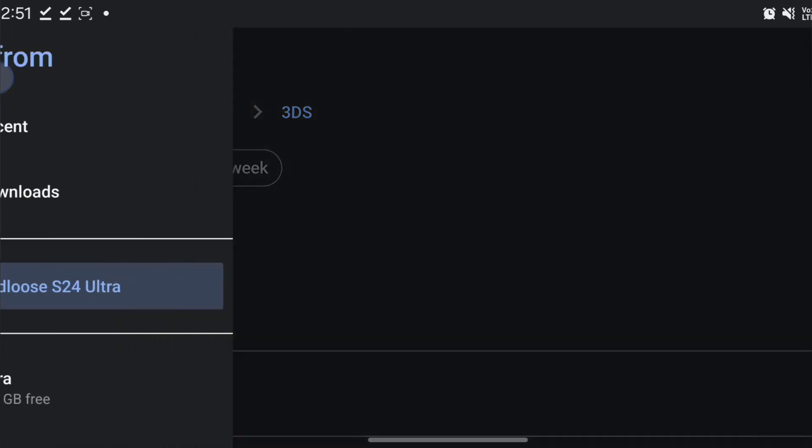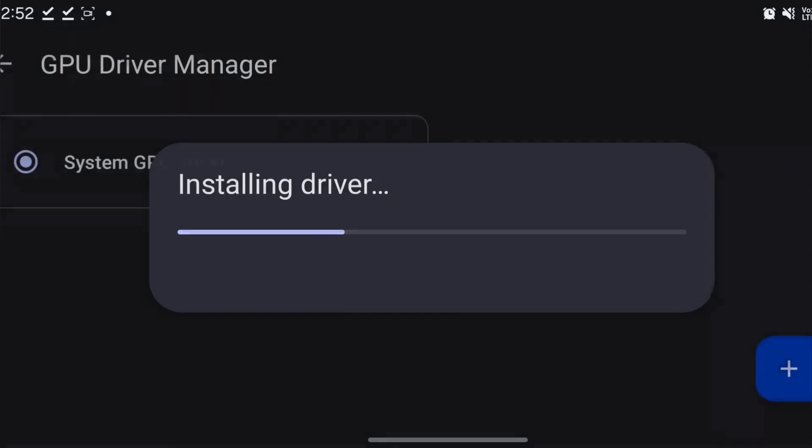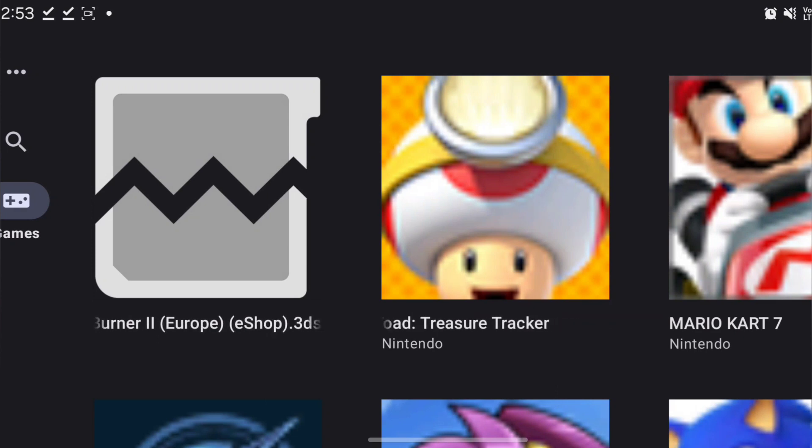Go back to where our downloads are, there's the driver. We're using the latest driver and we're going to try Mario Kart 7.